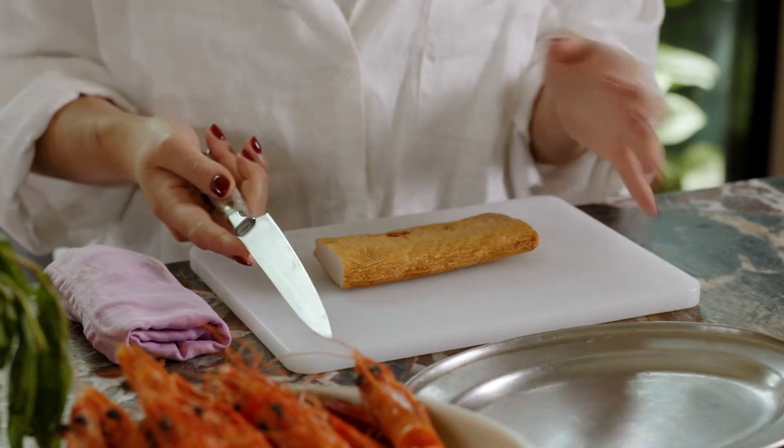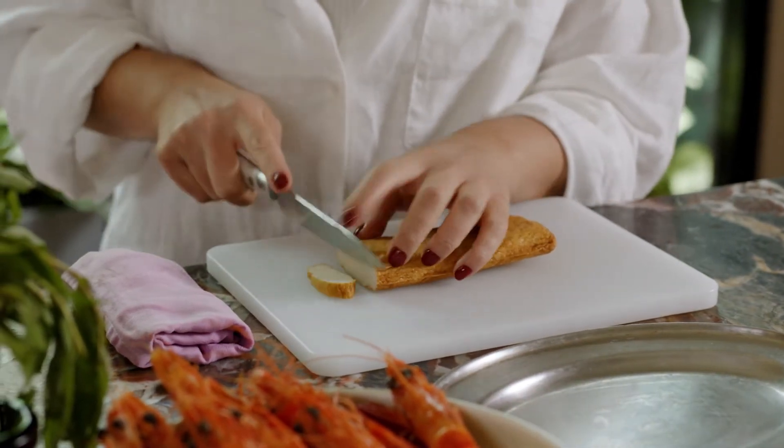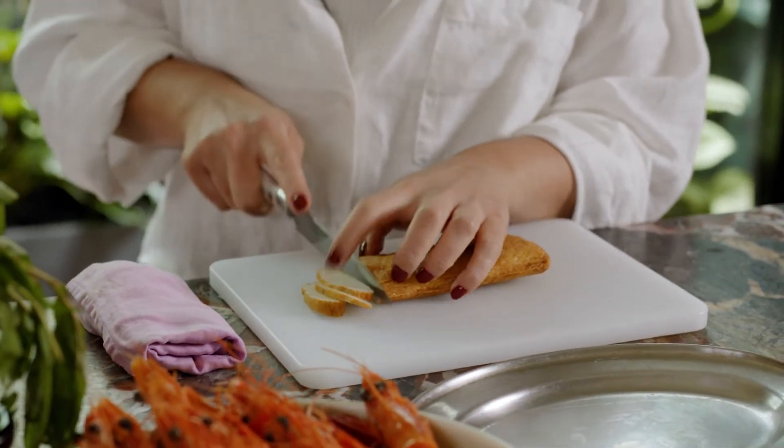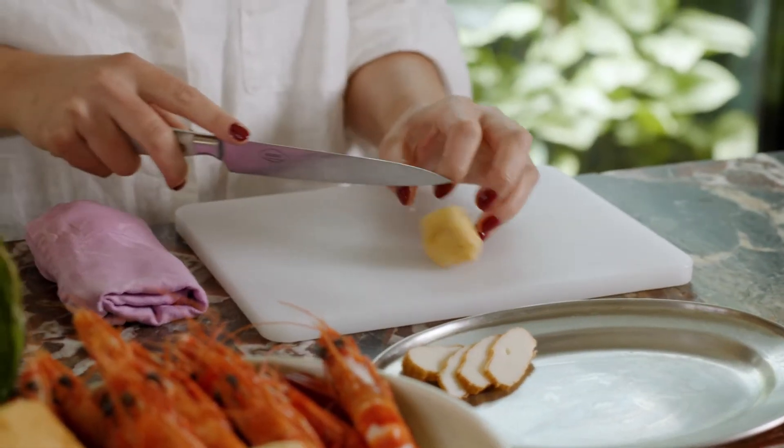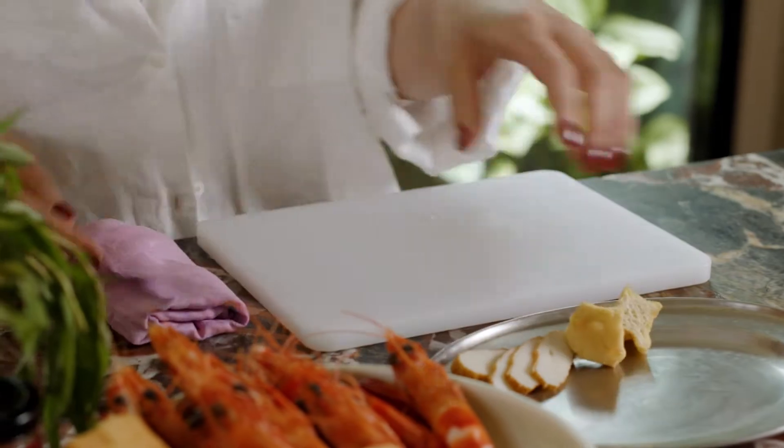I'm using fish cake, which you find really commonly in Southeast Asia, and it's pretty integral to get a little bit of texture in this dish. Also going to use fried tofu puffs, which are very important in laksa because they just absorb all of that delicious broth.